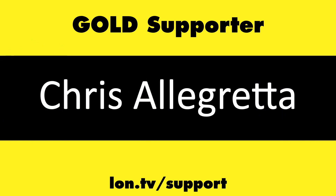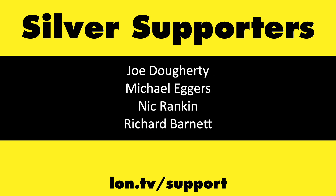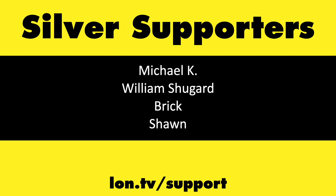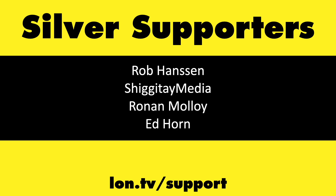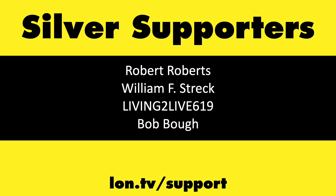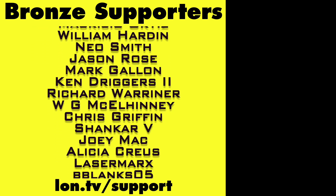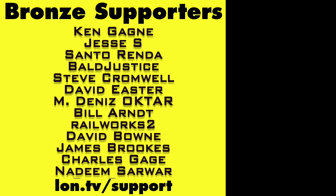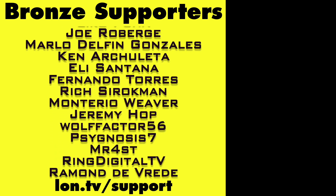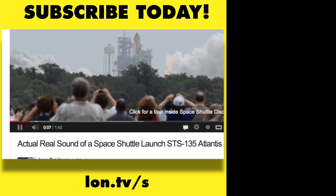This channel is brought to you by the lon.tv supporters, including gold level supporters Chris Allegretta, Tom Albrecht, Jim Caliger, Hot Sauce and Video Games, and Brian Parker. If you want to help the channel you can by contributing as little as a dollar a month — head over to lon.tv/support to learn more. And don't forget to subscribe — visit lon.tv/s.